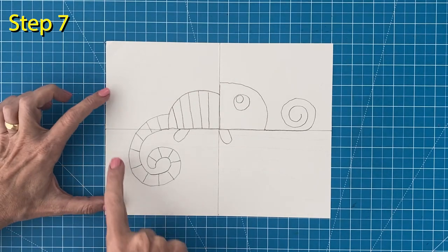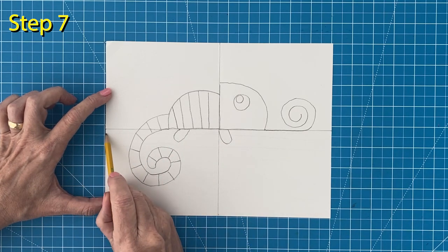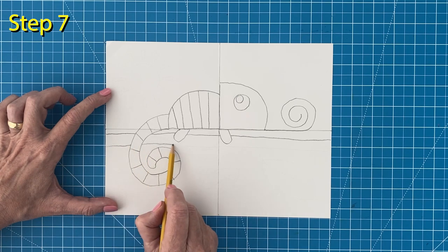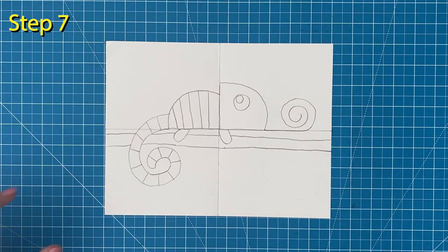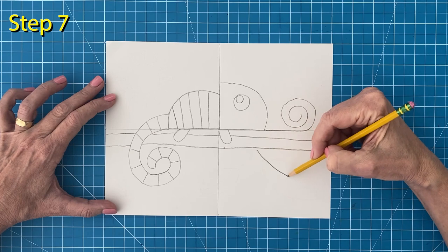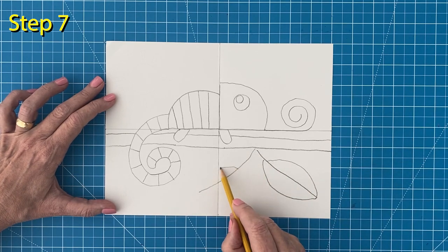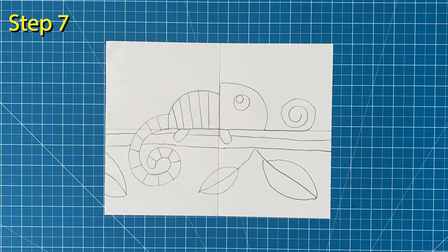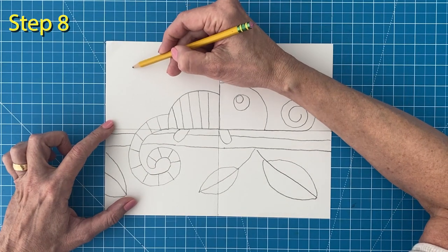Step number seven. Draw the tree branch that is below the chameleon. The line needs to skip over the legs and tail and then add another line below it. Draw some large leaves that are coming out of that branch. Try to fill up the space on the bottom half of your paper. Step number eight. Add a sun to your drawing. The space in the top left corner is a good spot and will balance things out nicely.